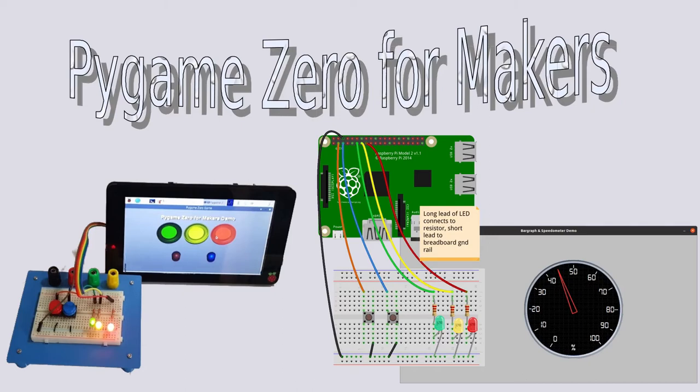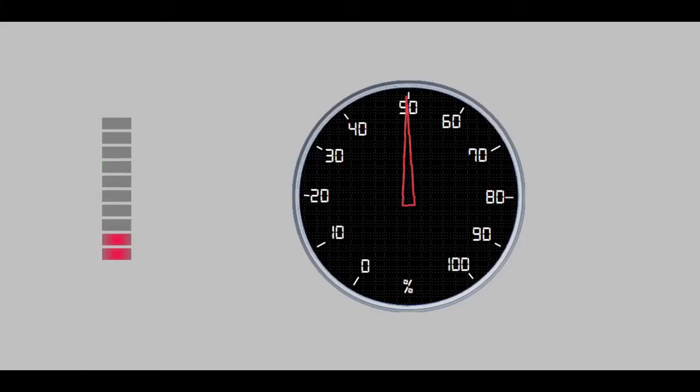In this video I'm going to explain how Pi Game Zero and GPIO Zero can be used together to combine electronic circuits and sensors with the Raspberry Pi and the official Raspberry Pi touch screen. Through this you can create graphical displays such as the bar graph and speedometer display shown here. I've also created an image of a clickable house which when clicked lights up LEDs on a 3D printed model house and even starts a smoke generator. I'll show this at the end of the video.